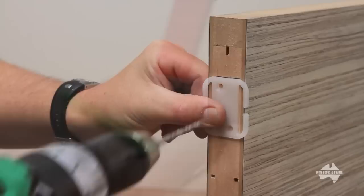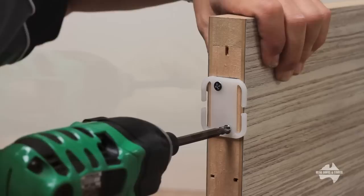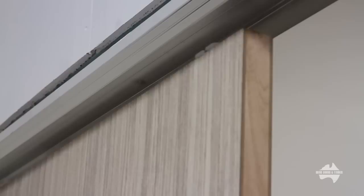We are now going to attach the guides to the top of the door. Measure 50mm from the edge, then using the guide, drill and insert screws. Repeat this step for the second guide. Repeat the entire process for all the doors.